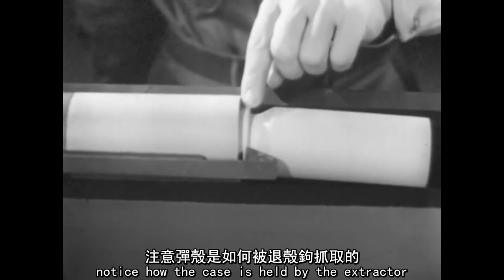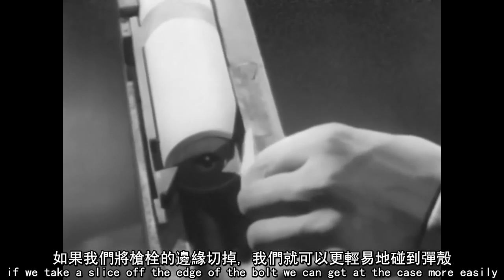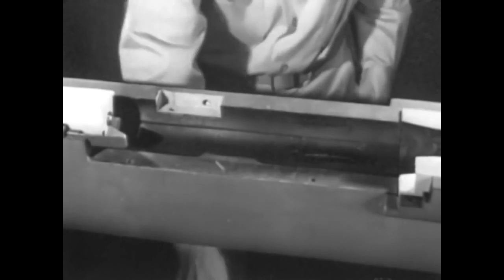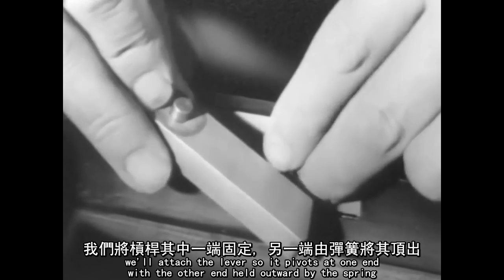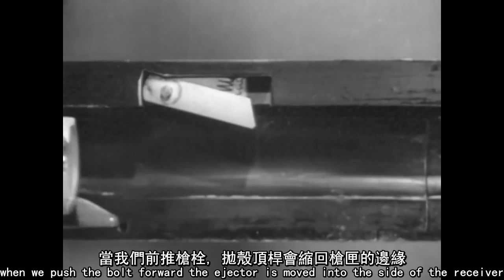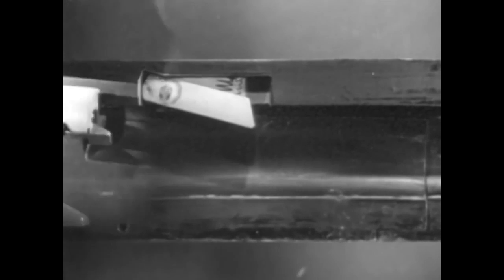Our next problem is ejection — getting the empty case out of the receiver. Notice how the case is held by the extractor. If we pry under the case on the side opposite the extractor, we can eject it from the receiver. If we take a slice off the edge of the bolt, we can get at the case more easily. Now we'll build an ejector in the side of the receiver. It consists of a small lever and a spring. We'll attach the lever so it pivots at one end with the other end held outward by the spring. When we push the bolt forward, the ejector is moved into the side of the receiver. When the case is extracted, the ejector slides into the notch, strikes the case and ejects it.